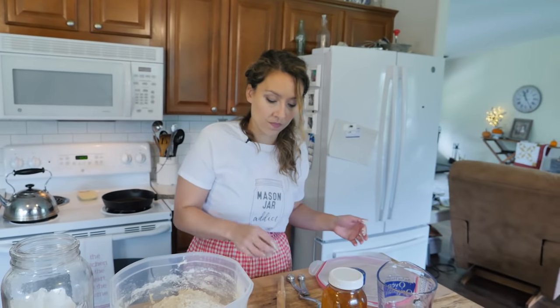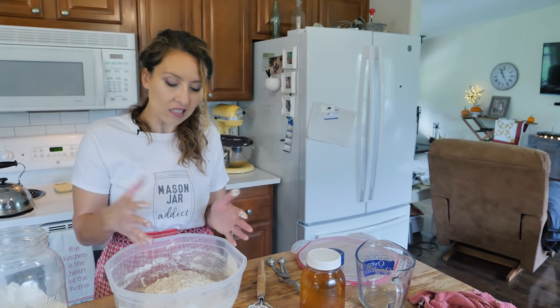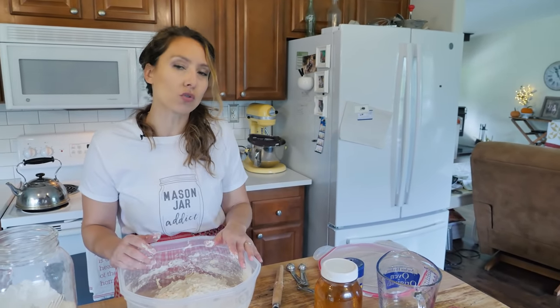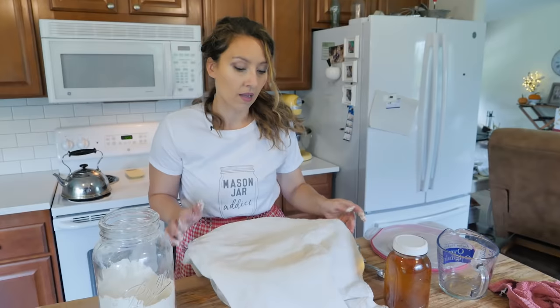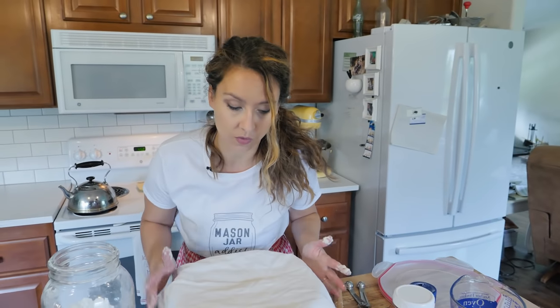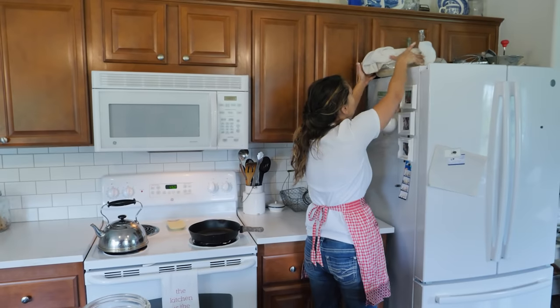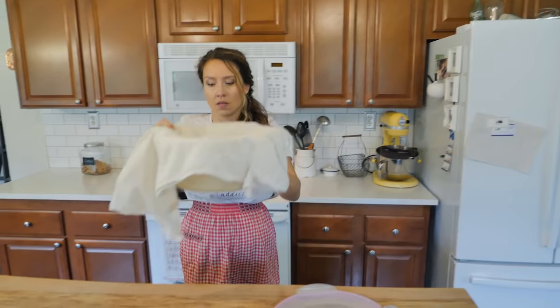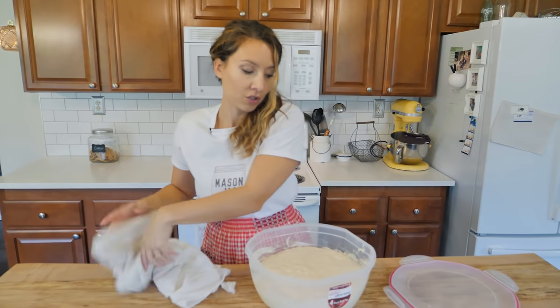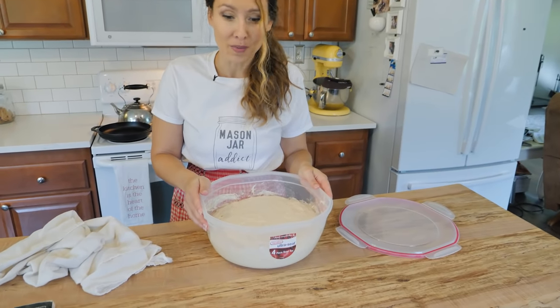Now we are going to use a tea towel and let this rise just until it's doubled, which is usually about two to three hours. My favorite spot to let dough rise is right on top of the fridge, because it's out of the way and that's typically a nice warm spot. This has more than doubled in size and it's only been about two hours because it's quite warm in my kitchen.